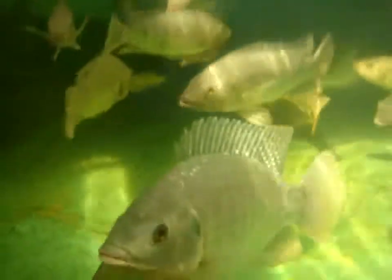Let's check on these fish. My tank's got about 80 fingerlings — they're probably about an inch long or so. Let's take a look at them.